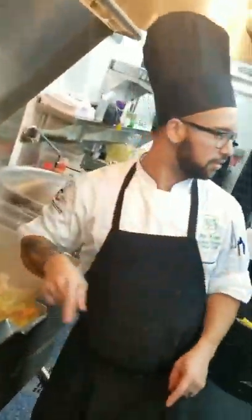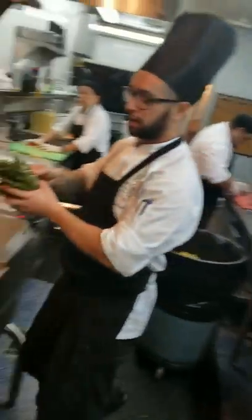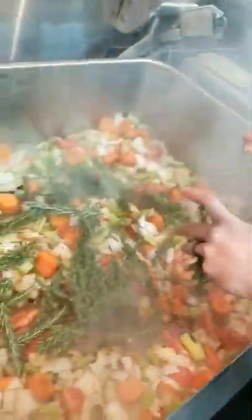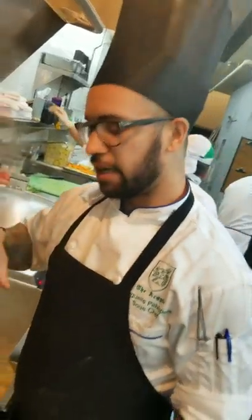Step two, set your vegetables, which are some rosemary, some thyme, black pepper, get some berries, onions, celery, tomatoes, and some garden herbs.